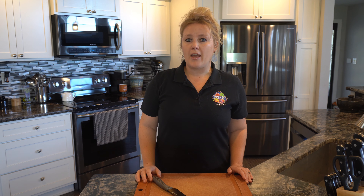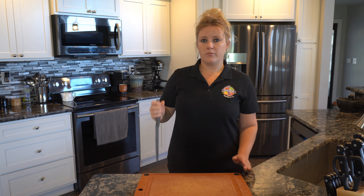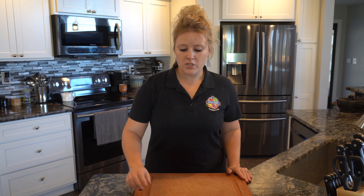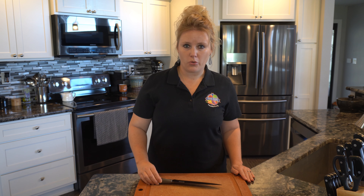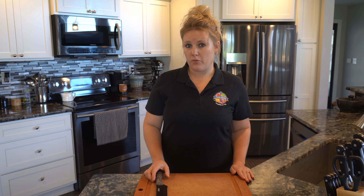When using a knife, never wave a knife in the air. If you have to walk with your knife, always walk with it point down. When your knife is not in use, never have the knife pointing towards you — always keep it pointed away from you and away from the edge.